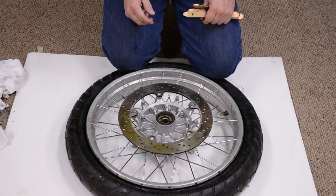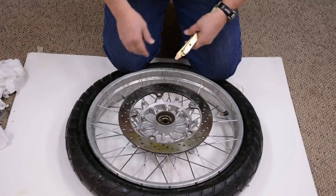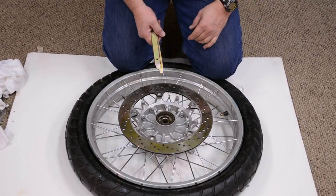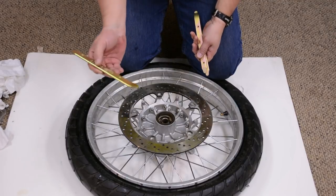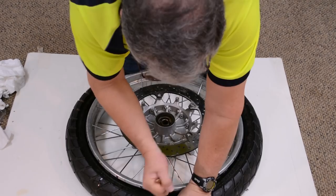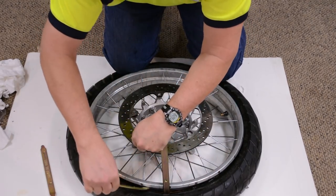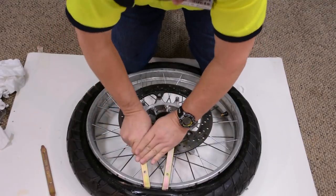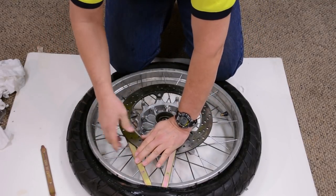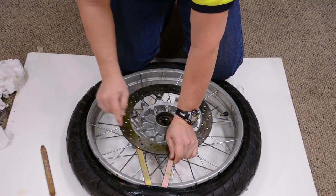Then I work on the opposite side — I'm always working opposite where my knees are. The valve stem is off to the side. Using one of the tire irons, I hook into the tire and bring it over. You can put the tire iron against the rotor if you want.